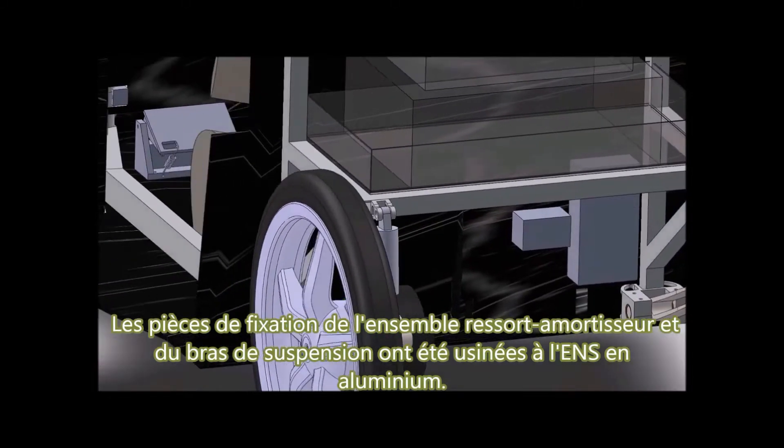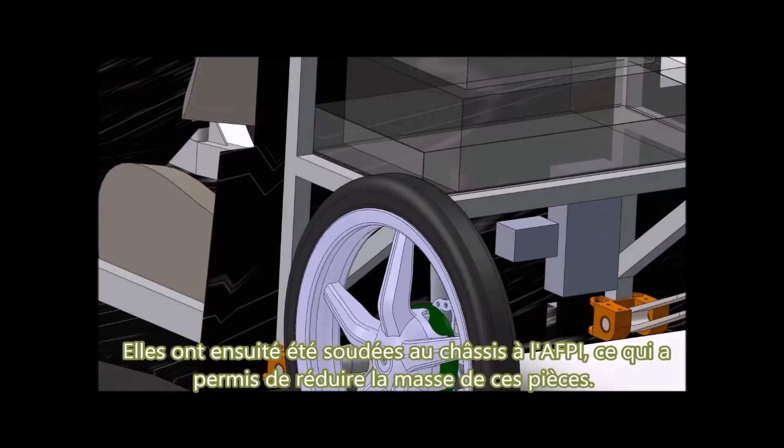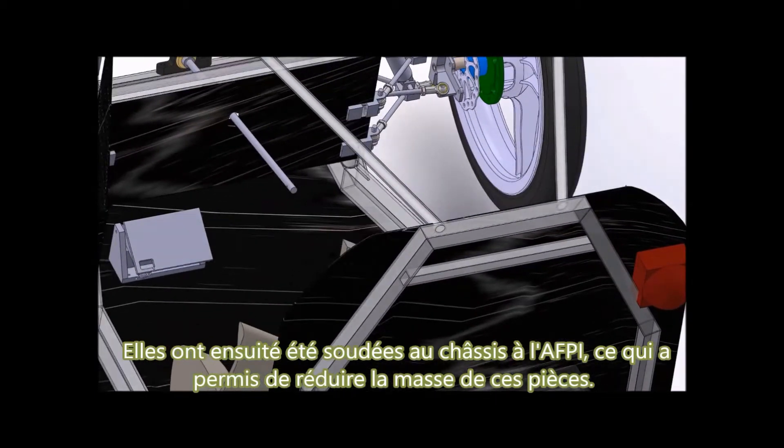The aluminum fixations of the spring-damper system and suspension arms were machined at the ENS. They were then welded to the chassis at the AFPI, which has significantly reduced the mass of these parts.